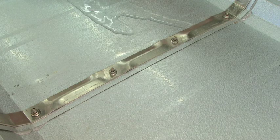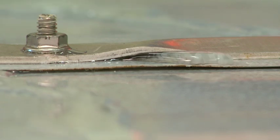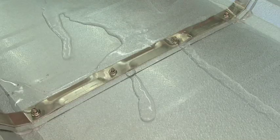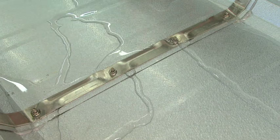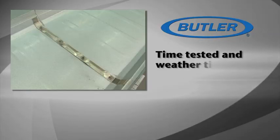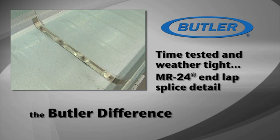An aluminum top strap designed with grooves for added strength allows water to pass through the splice freely while clamping the panel ends tightly together for a superior weather-tight panel splice detail. Time-tested and weather-tight, the MR24 end-lap splice detail is just another aspect of the Butler difference.